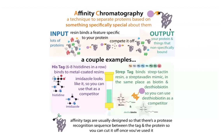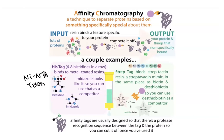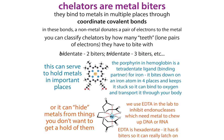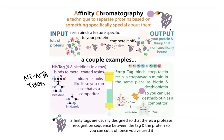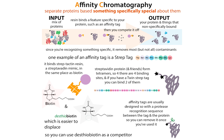A couple of examples: a his tag is just six to eight histidines in a row, and it's going to bind metal-coated resins. You'll often see nickel NTA, or talon which is cobalt — there are various different metals used. Histidine is very good at coordinating metals, so putting a bunch of them in a row allows it to bind to that column. Once bound, you wash all the other stuff off, then push it off with imidazole, which acts as a competitor. Imidazole is basically just the side chain part of histidine.